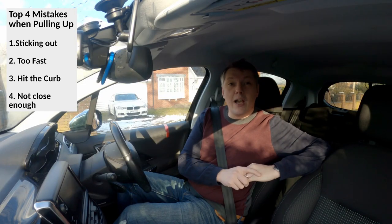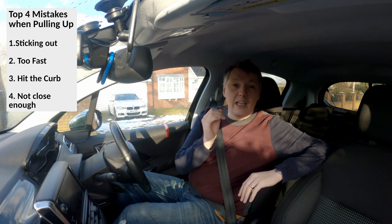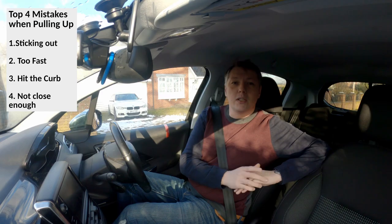That is the end of this chapter of Don't Curb It. If this helps you, help others come and see this video by liking and subscribing. Thank you very much. See you again soon.